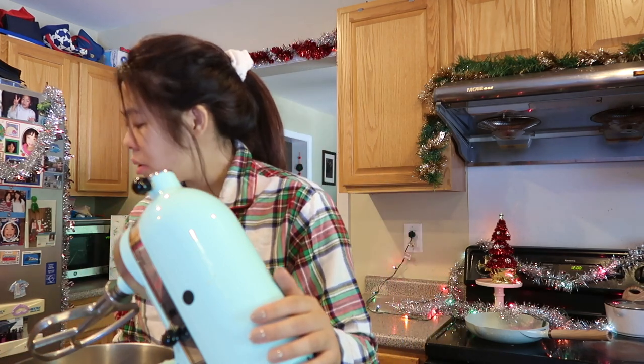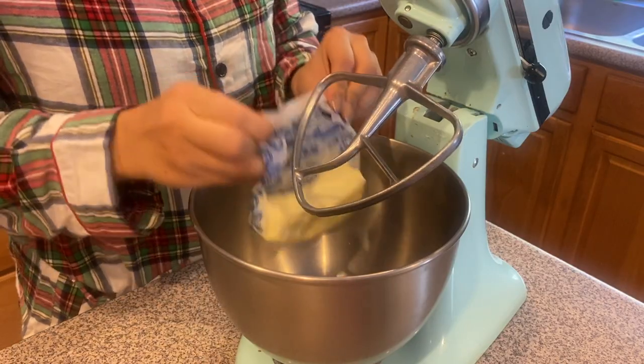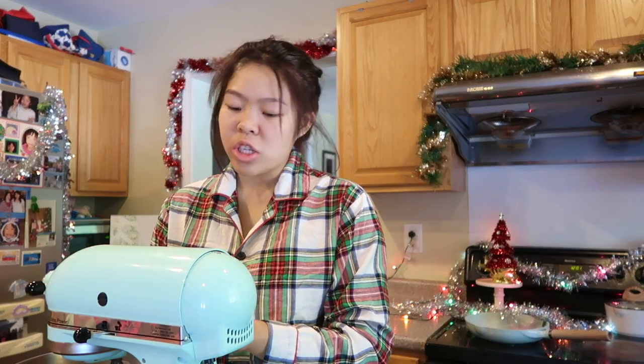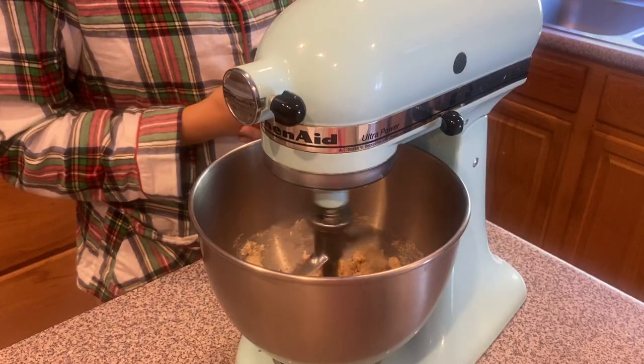I have my stand mixer fitted with a paddle attachment. If you're doing this by hand, just take a metal bowl and use a rubber spatula or wooden spoon — either one works. First, we're gonna take our softened butter and add it straight into the bowl, then cream it with the two sugars. Start on the slowest speed so it doesn't splash out everywhere. Let it mix until it's all perfectly smooth and even. You can stop and scrape it down with the rubber spatula if needed.